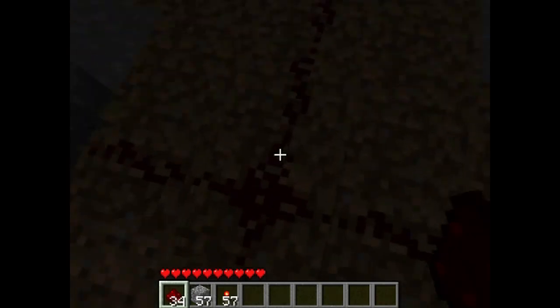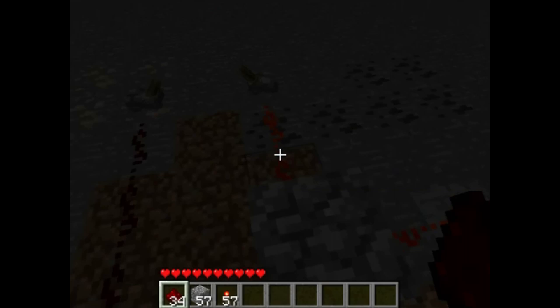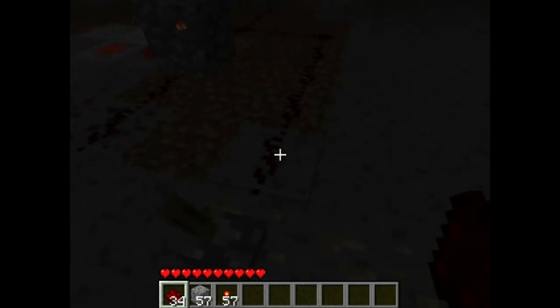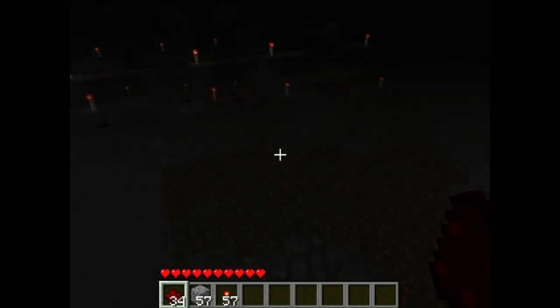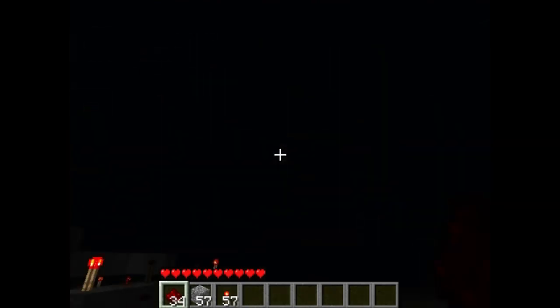And you see, it turns off this here, turning on the door. Now I turn this off — however, the door still stays open, so I set up another piece of redstone. This time I do that wire, which then reverts it back to its original state.